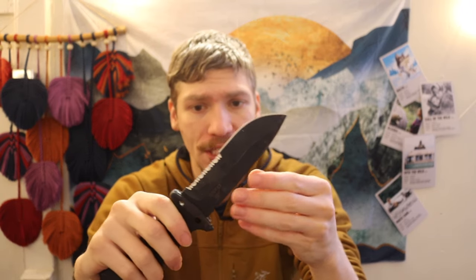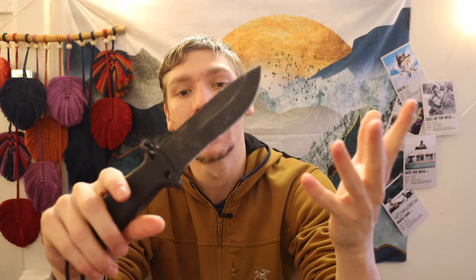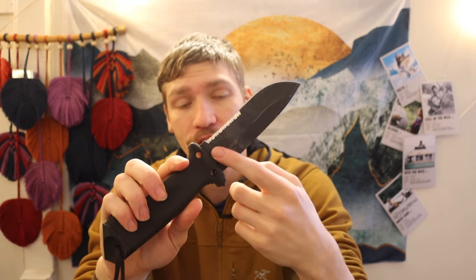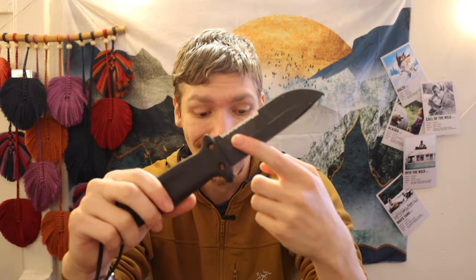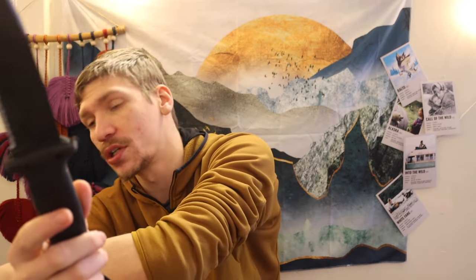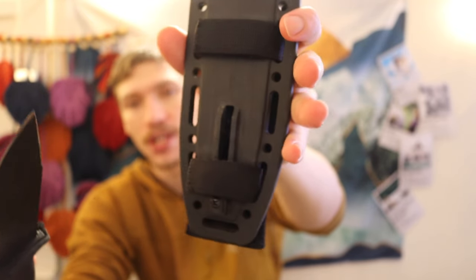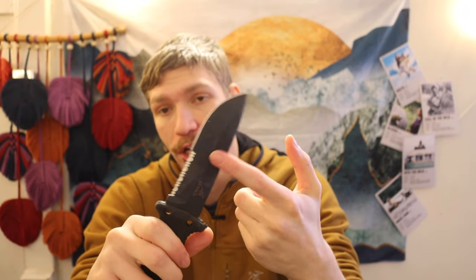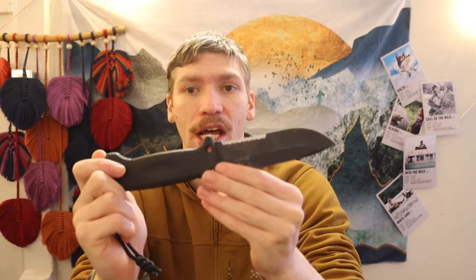You can strike ferro rods off the spine — it is not the sharpest spine for that, but it is usable. What I really hate is that essentially 60% of the blade is serrated. This is good for some applications, but by and large it is not a very good use of blade, especially when you consider that this knife comes with a pull-through sharpener on the sheath, which is one of the worst types of sharpeners. That sharpener will only work on the non-serrated part of the blade — you cannot use a pull-through sharpener on serrations without obliterating them. That is a critical oversight of this knife's design.